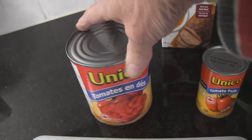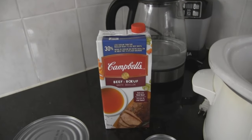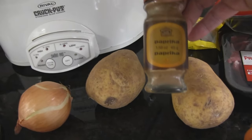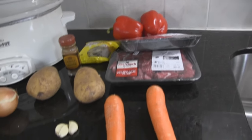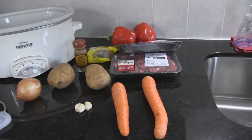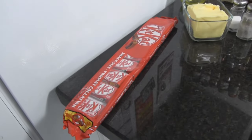Diced potatoes, tomatoes, tomato paste, beef broth, onion, potato, paprika — paprika in French is the same as in English. We got a bunch of roast beef, a couple carrots, some red bell pepper, some bay leaf, more paprika. That's kind of it, plus a big frying pan and a big crock pot — and some Kit Kats, but you don't really need those.